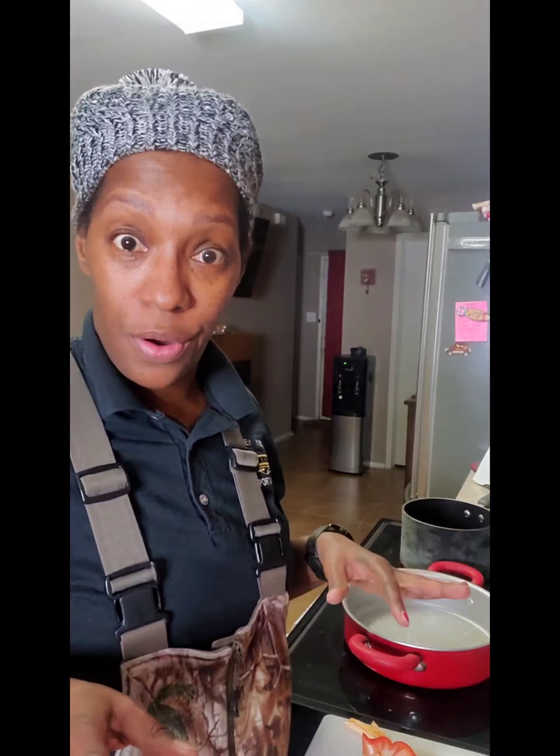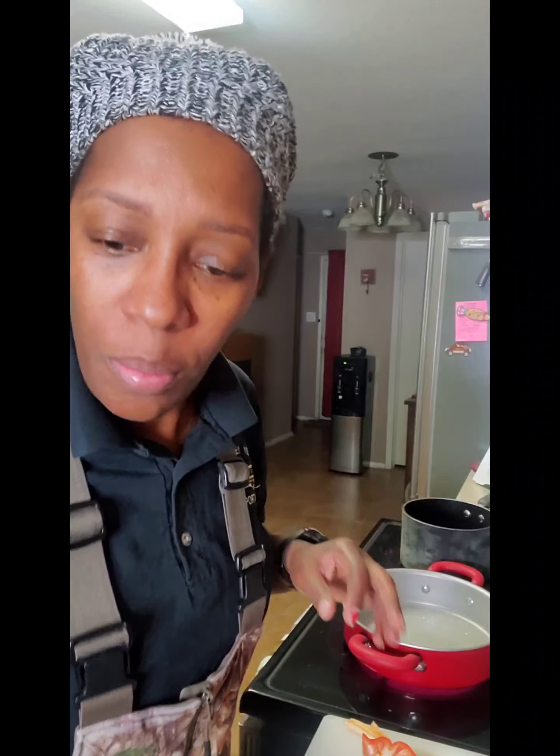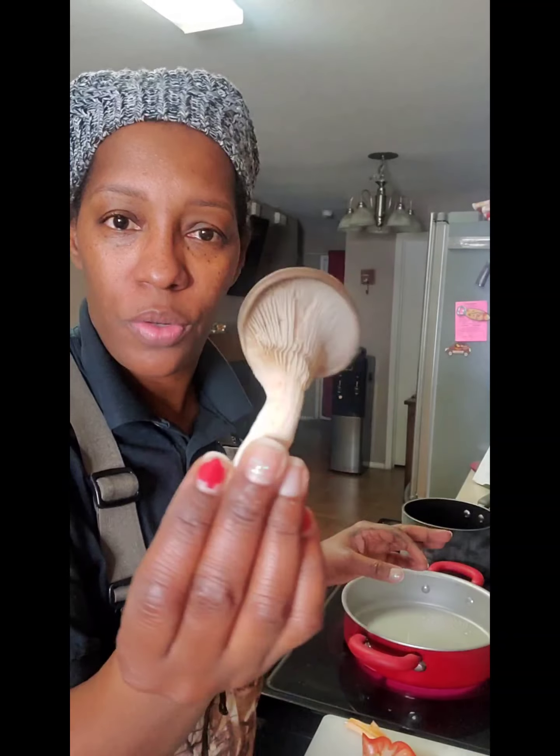Before I get too far into this — the choke meal — excuse me, y'all, this seasoning is killing me. But anyhow, I'm gonna make some fried oyster mushrooms.